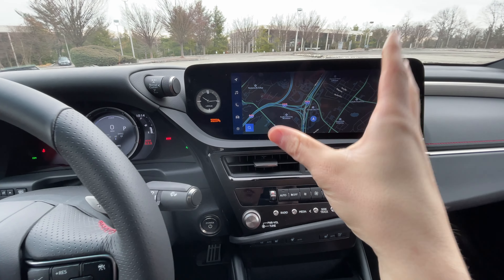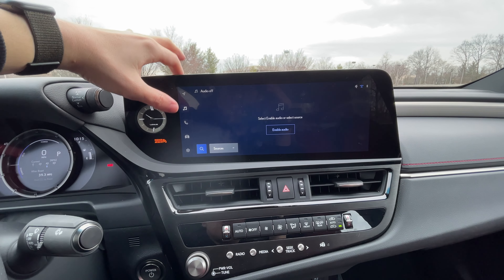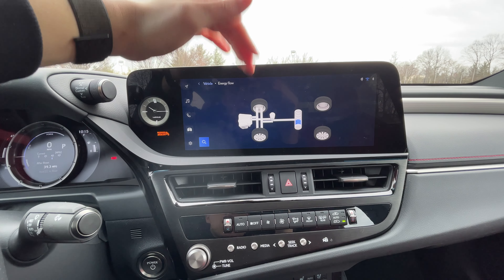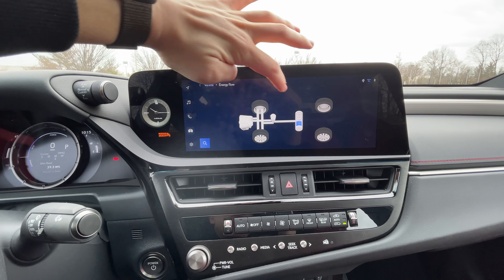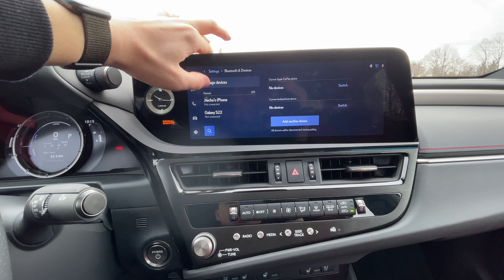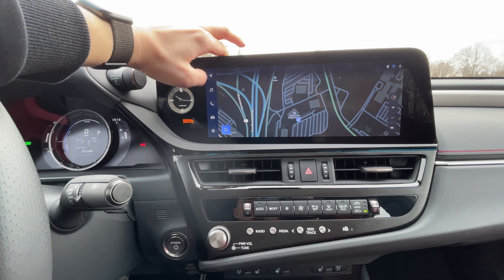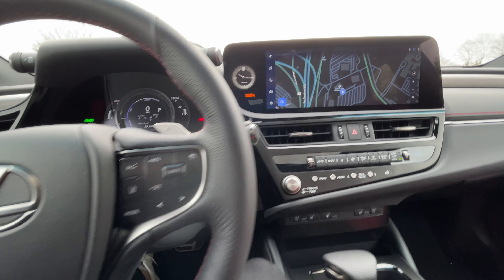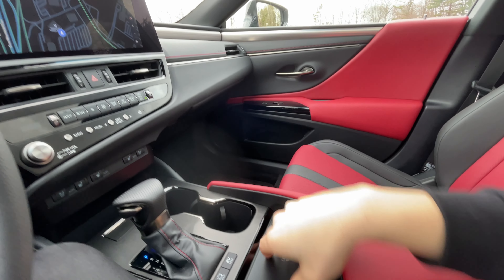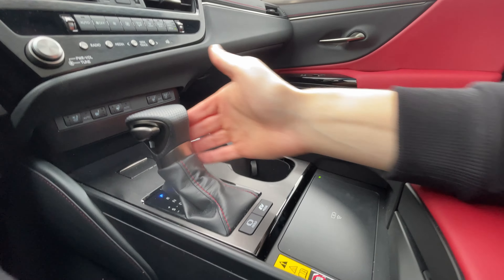The new 12.3-inch touchscreen has mapping, audio, phone, and vehicle controls. Since it's a hybrid you can see your energy flow, battery level, engine, and eCVT info. It's fairly straightforward. You get wireless CarPlay and Android Auto, which pairs nicely with the wireless charging mat down here — grippy and with an alert on the infotainment if there's a connection issue. The gear shifter is nicely crafted in perforated leather with a leather boot and feels very premium.